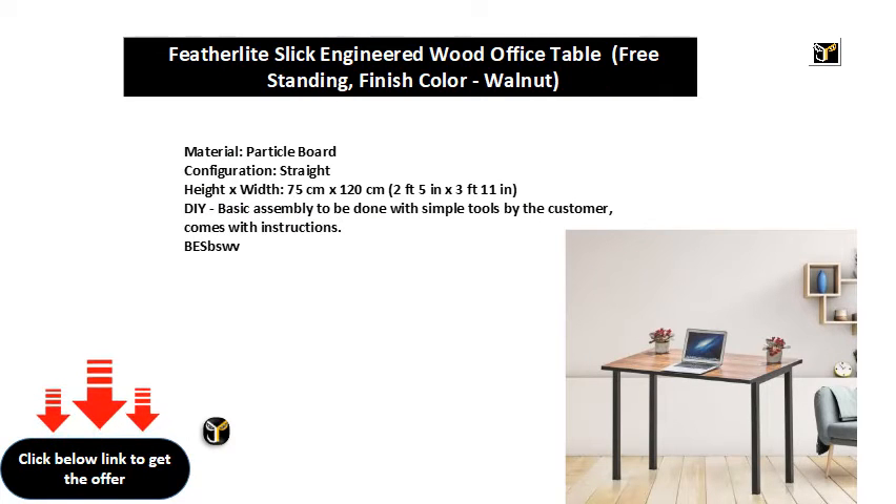Material: Particle Board. Straight height x width: 75 cm x 120 cm (2 feet 5 inches x 3 feet 11 inches). Basic assembly to be done with simple tools by the customer. Comes with instructions.